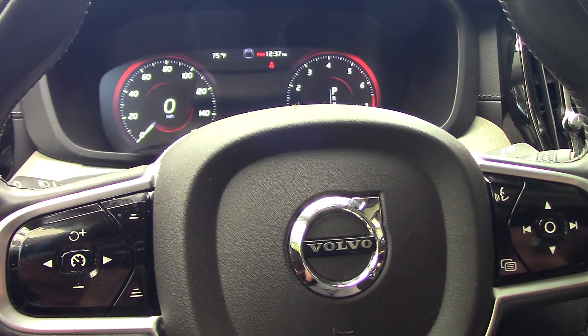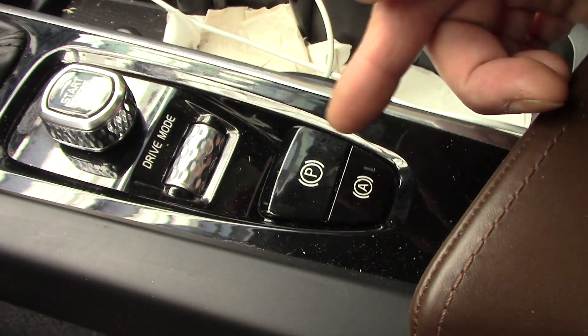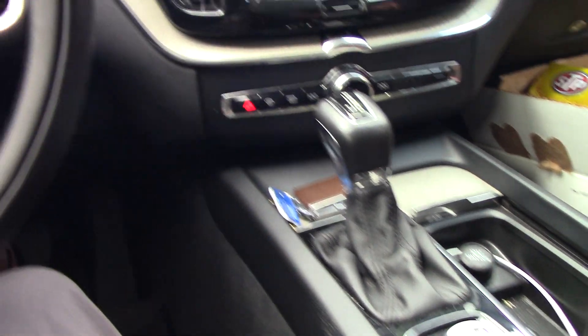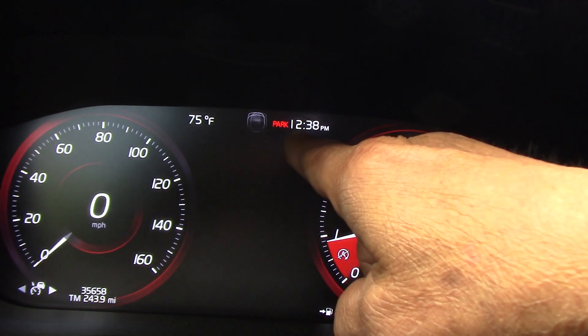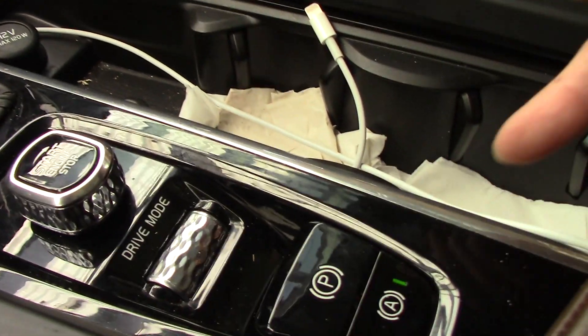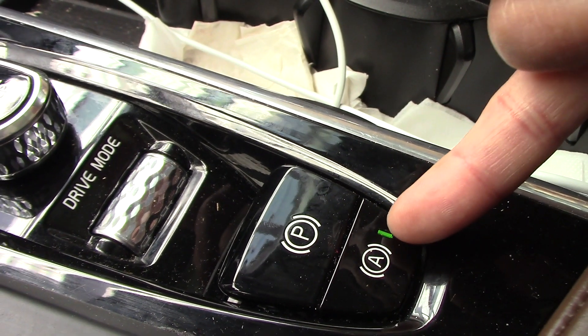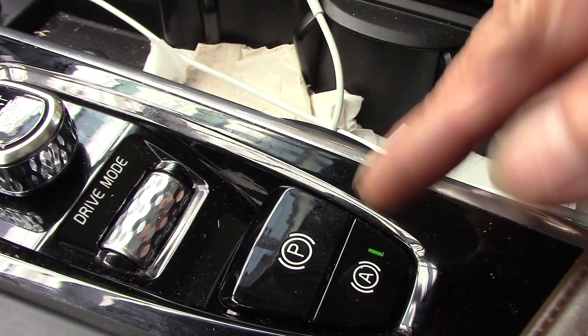Hello guys, today I'm going to replace the brake pads on this vehicle. This vehicle is equipped with an automatic electric handbrake. I'll start the engine - as you can see the handbrake is applied right now, it's on. The reason I start the engine is because you can see right here the indicator on the automatic set button.